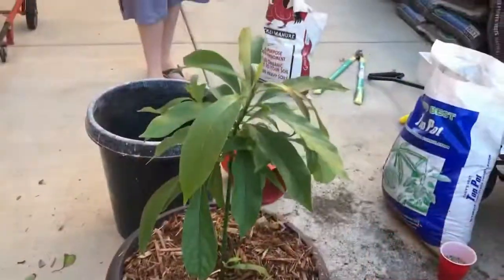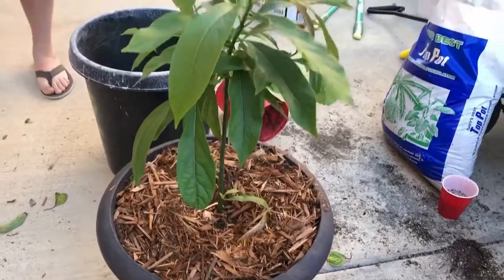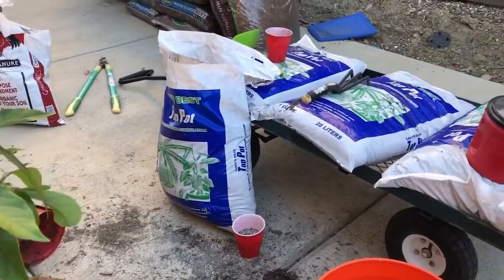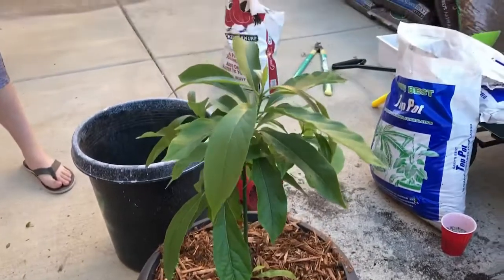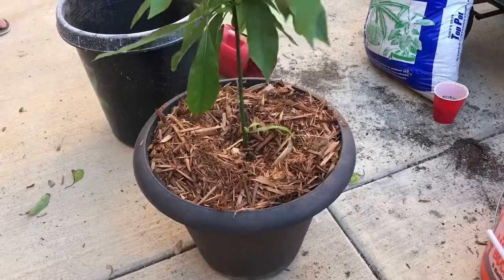Our little reed seedling is now potted up. Gary's top potsoil — best draining stuff for avocados I've ever used. Thanks for watching, please like and subscribe. It's a quick little video and we'll see you next time.